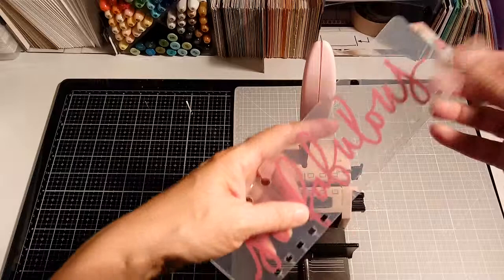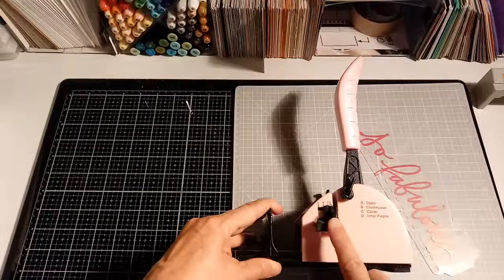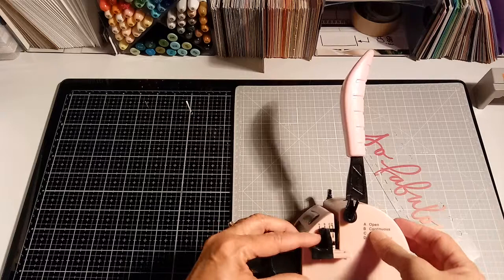The thing about it is it has an option here on the side. If you put it in the A position it's called open, B is continuous, C is cover, and D is inner pages. I did it on B for continuous because I wanted to be able to punch along the way.